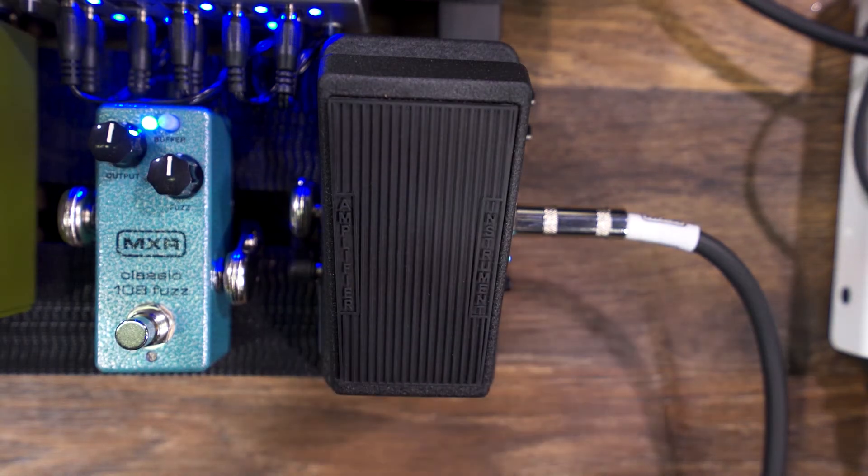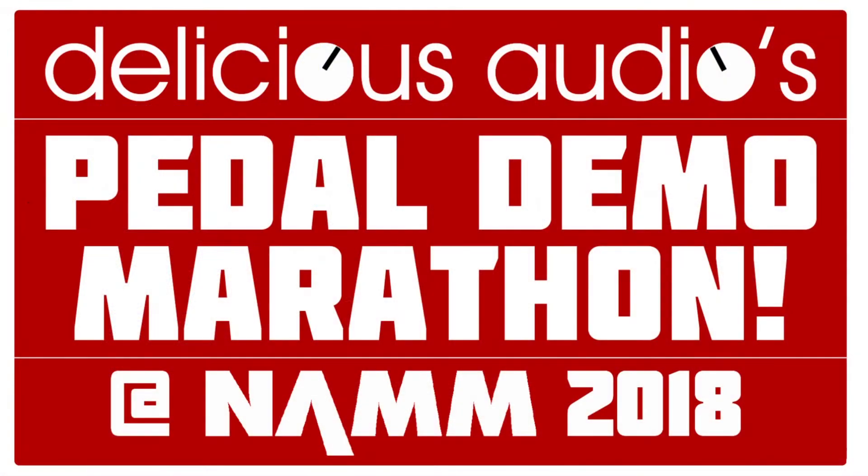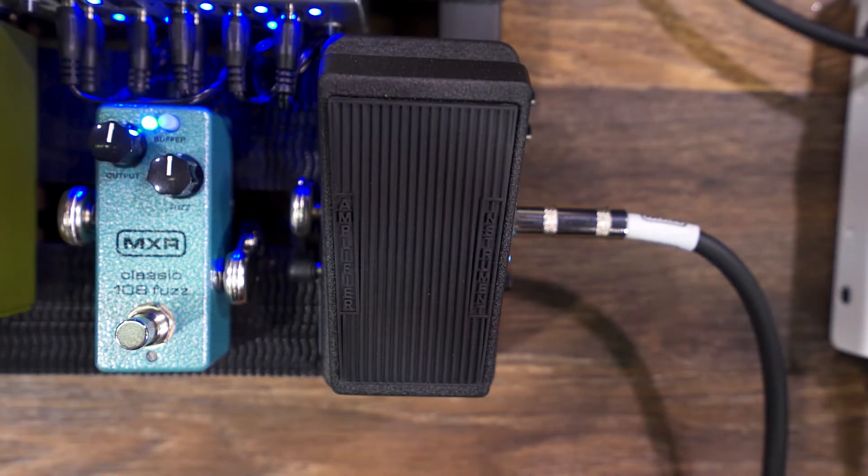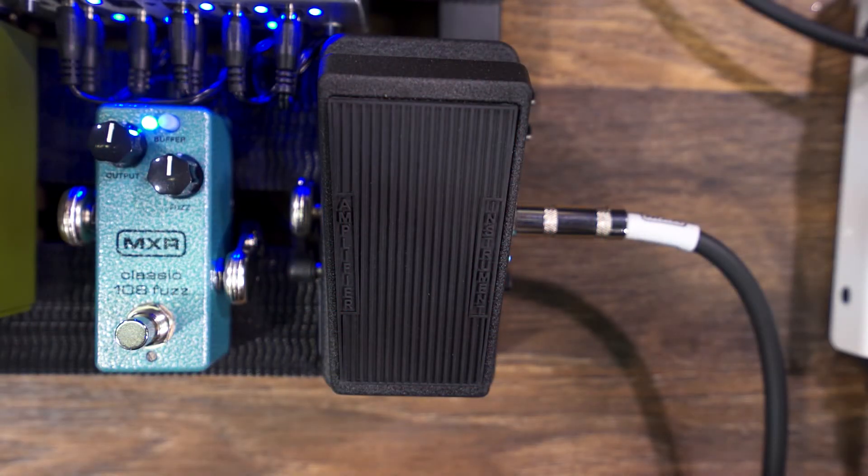Ladies and gentlemen, boys and girls, my name is Brian Kehoe from Dunlop Manufacturing. Today I want to show you the new Crybaby 535Q. We took four of our favorite tones from the bigger model that had six and we crammed them into this little sucker right here.